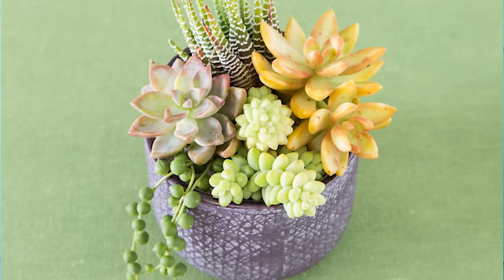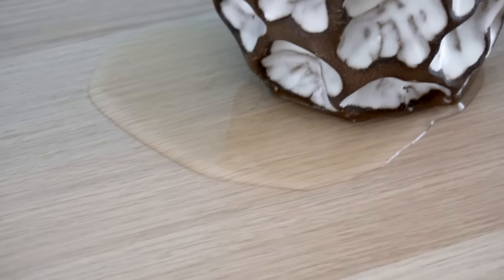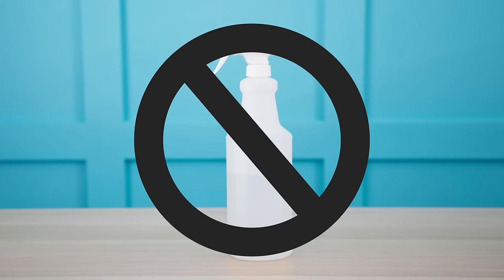Tip number four is to water deeply, but less frequently. Succulents need water to grow and thrive, but limiting their water intake will also limit their growth — which can sometimes be advantageous indoors. Even so, to promote healthy root growth, you need to soak the soil and let it dry out completely before watering again. This allows your succulents to put out a deep, strong root system. I don't recommend using a spray bottle because it encourages thin, shallow roots — meaning your succulents can't go as long between waterings and may not survive if you're away for a week or two.